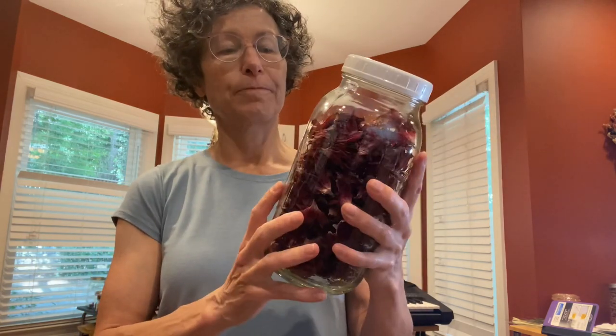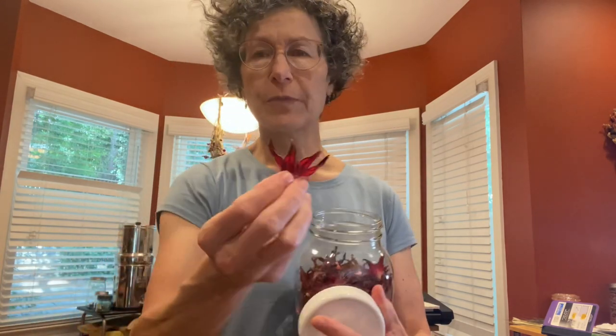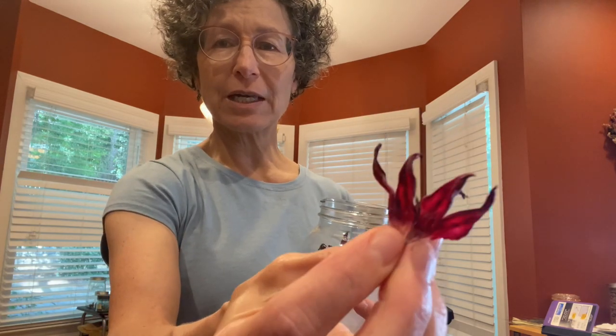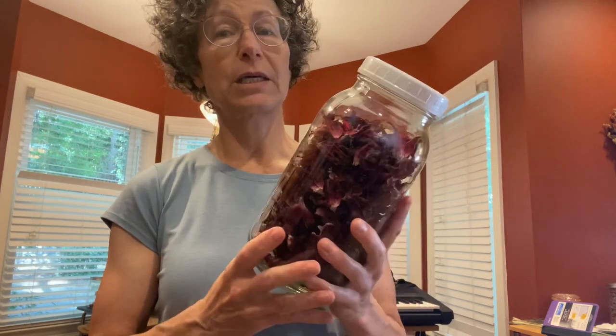I prefer making my own dehydrated leaves because the stuff you get from the store is from Egypt or Turkey and I don't know how it was grown. I just like that there are local farmers who grow it and sell it, so I can get it from them.